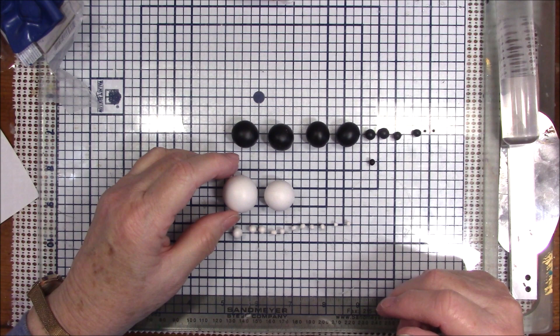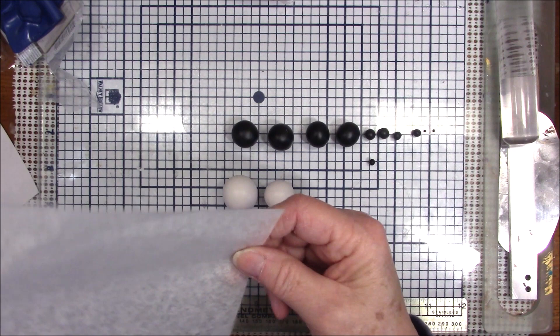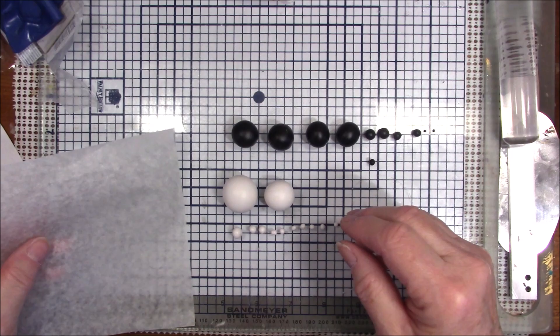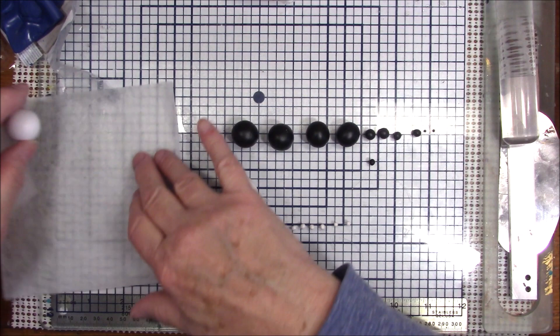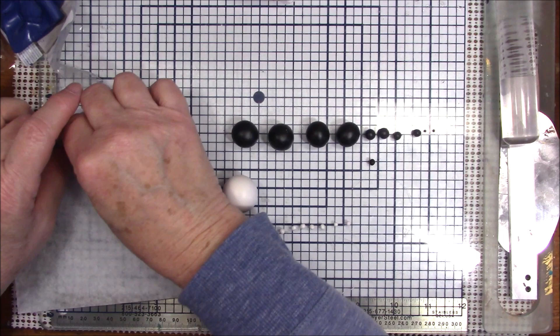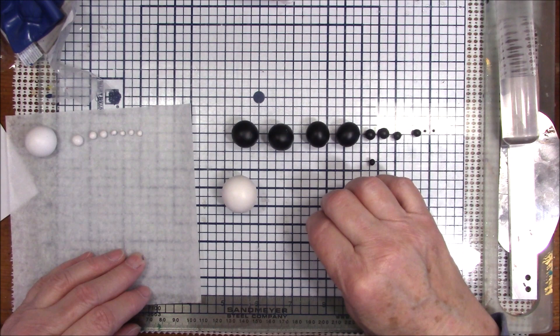I'm going to start with a one-inch ball. Let me get a piece of patty paper so I can move these around. For those of you that have been wanting to know where to get the patty paper, RJ Crafts is now carrying both the patty paper and my plastic sheets that I use, so they're carrying everything now.